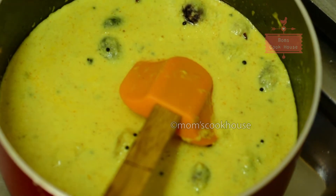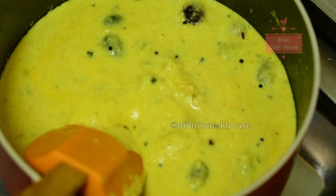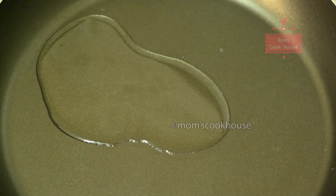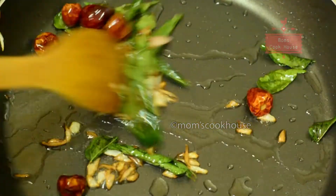Now we are ready to cook the curry. We will cook the pan. We will cook the curry. We will cook the curry. This is how I will show you.